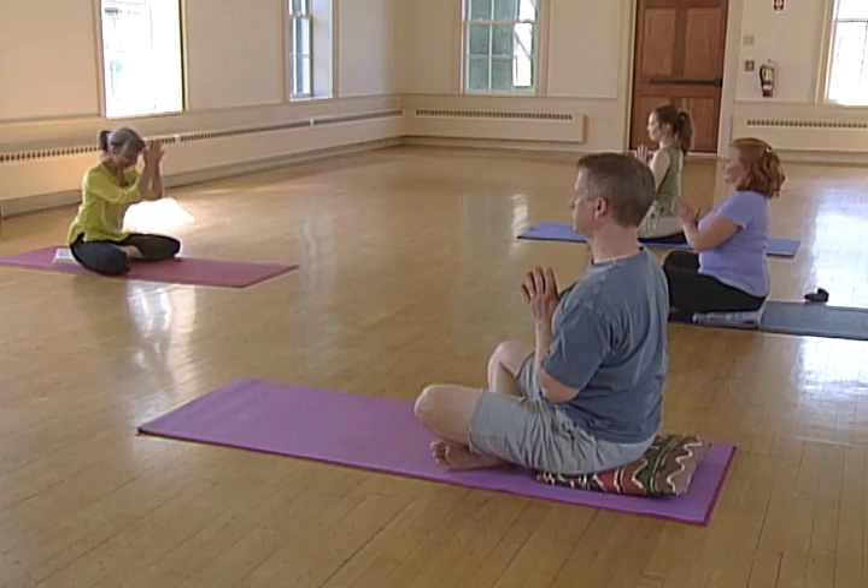Let's end our practice simply with three conscious breaths. And that's our practice for today. Namaste — I salute the divine in you. Namaste. Thank you.